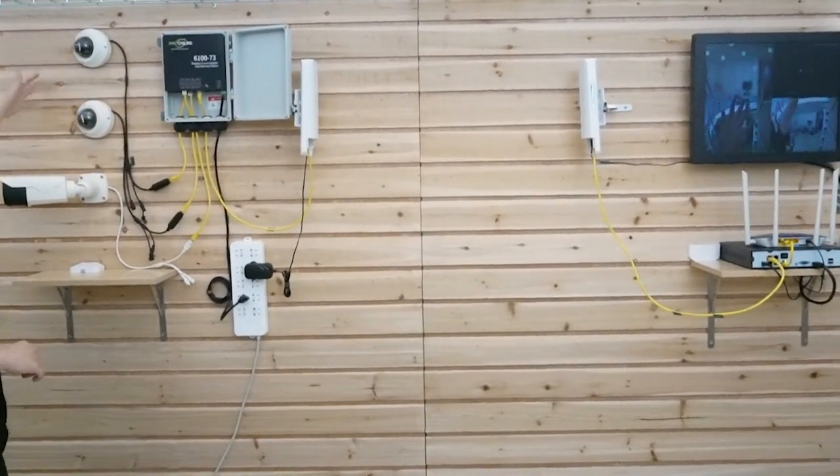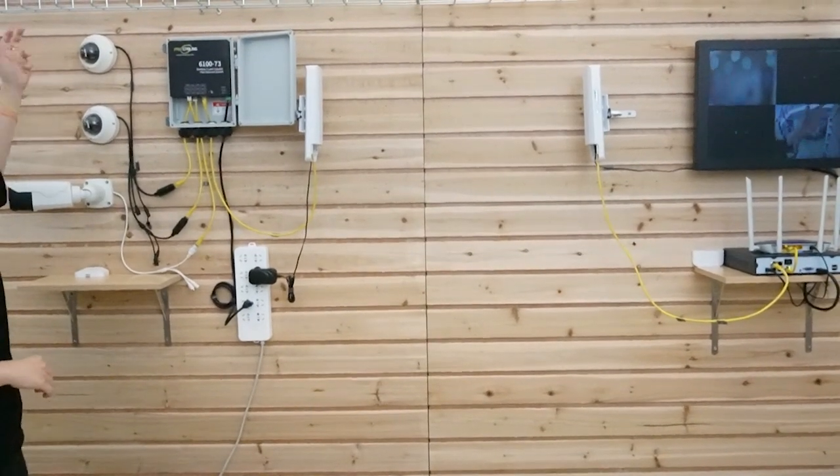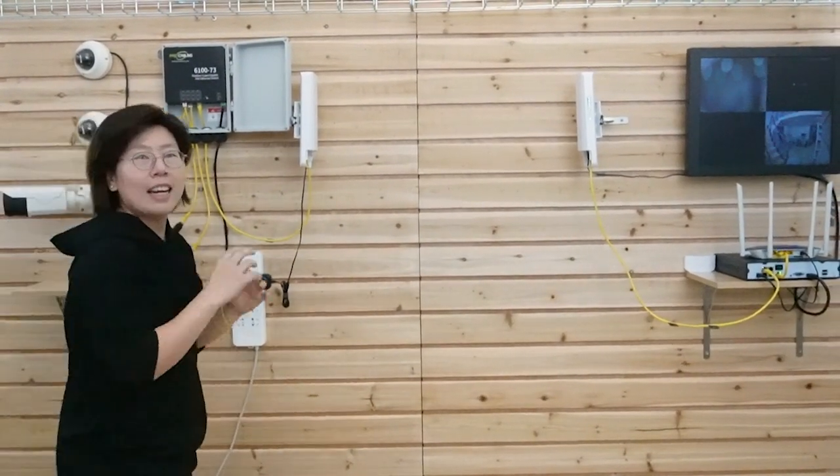You can see the cameras are getting on. All three cameras are already on and showing live feeds. The setup is all done — it's pretty simple.